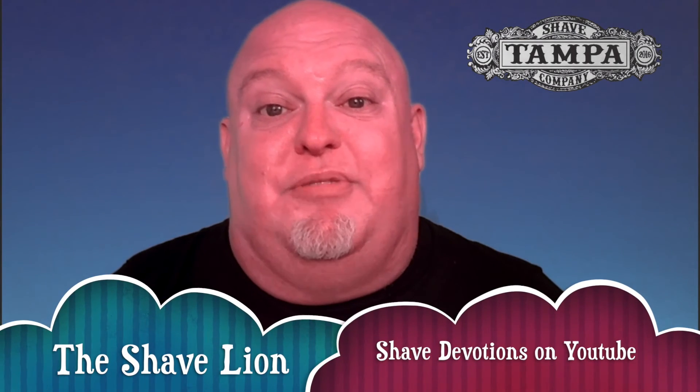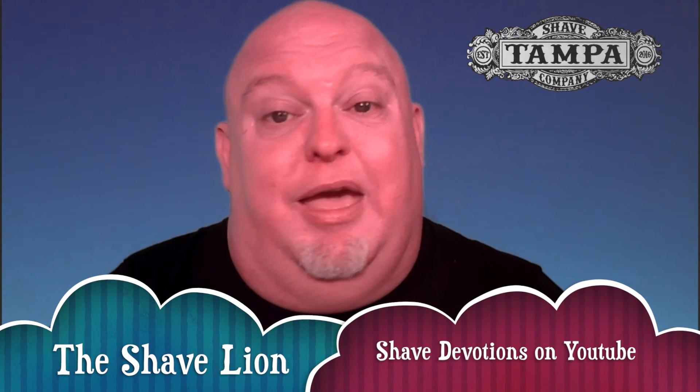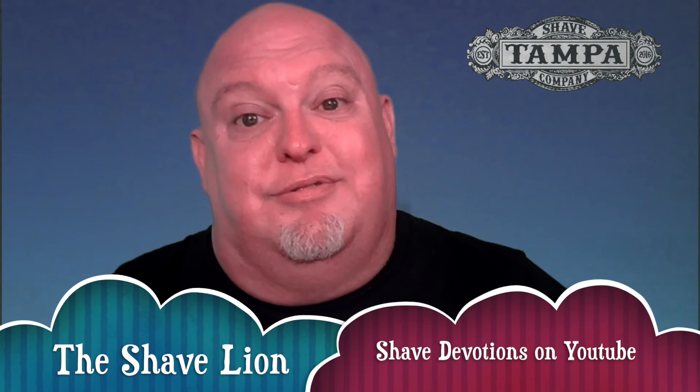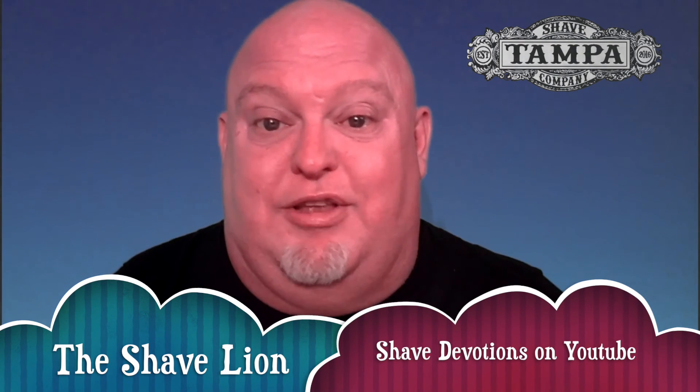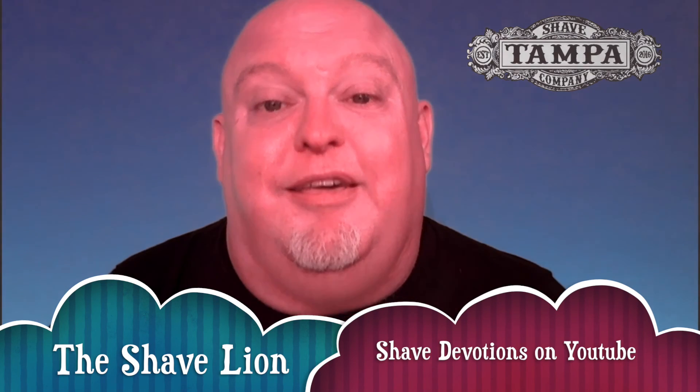Make sure that you visit me too — I'm the Shave Lion, and I like to do a shave and a devotion. That's right, you get it all in one package: a shave and a devotion at the same time. Please check it out and try something different for a change. Thank you for joining me, guys. Have a great day. Stay tuned for more reviews coming from me.